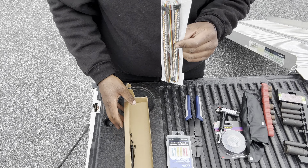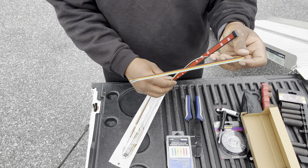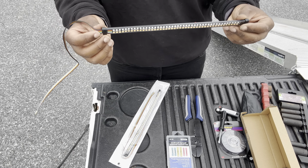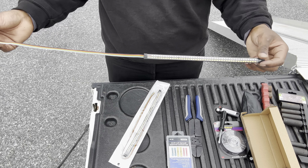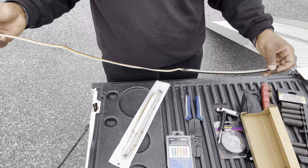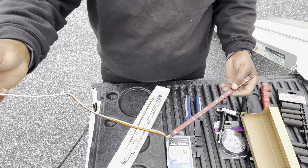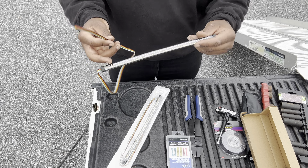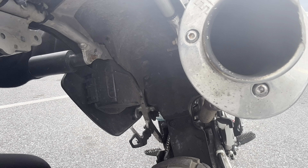The LED light comes with two and includes a few zip ties if you need them. The strip is about 11.8 inches long, which should be pretty nice. It has a black, a red, a yellow, a green, and a white wire. I think it was about $16 for two lights. If you're interested in these, I'll have them linked in the description down below.